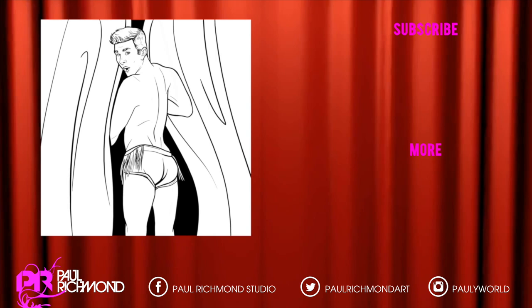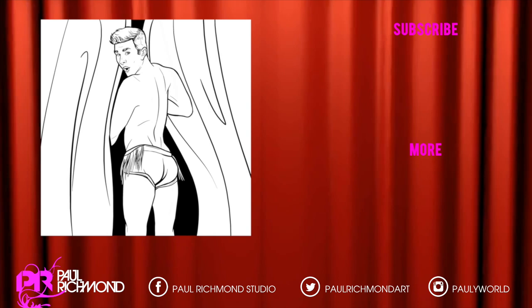If you liked this video, go down and give it a thumbs up! And subscribe to my channel for more Cheesecake Boy drawing fun! Until next time, bye bye!